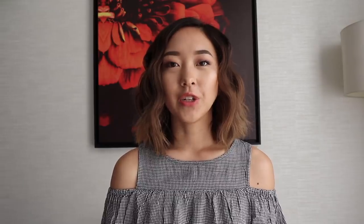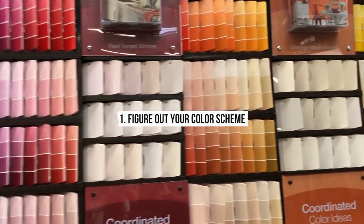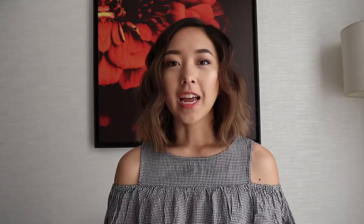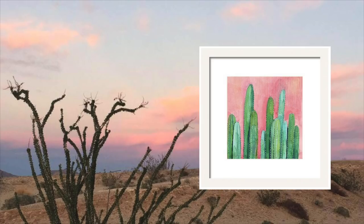The very first thing I did was think about my color scheme. Since I'm renting, painting the walls is not an option, so I had to think about what colors would match the walls and the cabinets. Going to Home Depot and grabbing a bunch of color swatches really helped, and the colors that stood out to me the most were pink, green, and white. It reminded me of a cactus or desert theme, and that's what sparked my creativity.